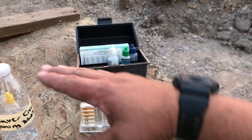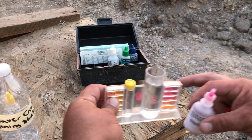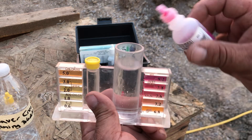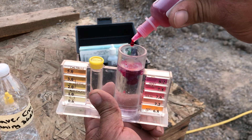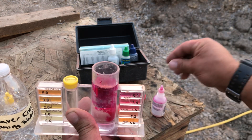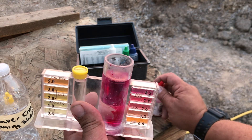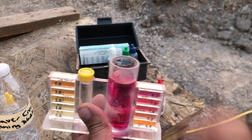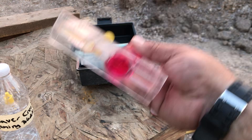Usually when you have a creek that has little waterfalls and is running water, the pH goes up from the oxygen inside of it. We're always fighting low pH from fertilizers, acidic drinks, processed food.